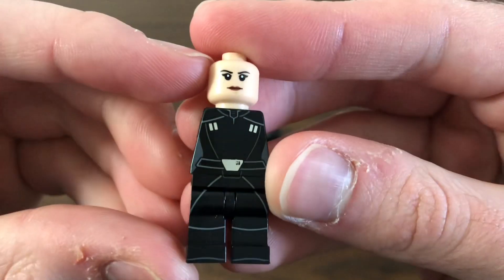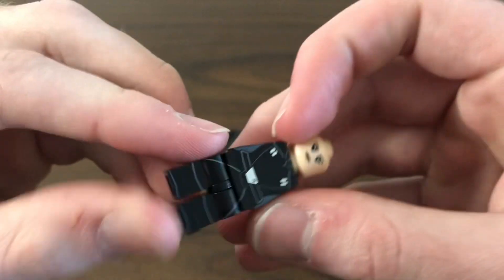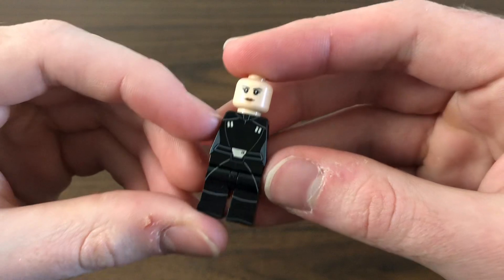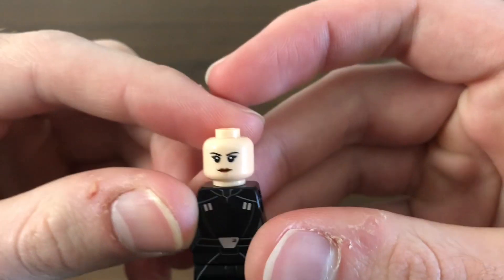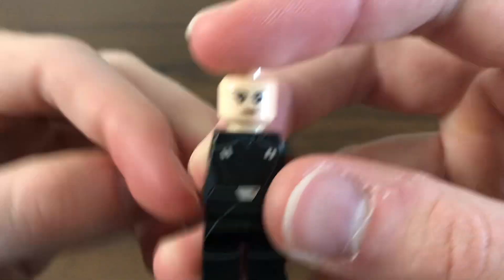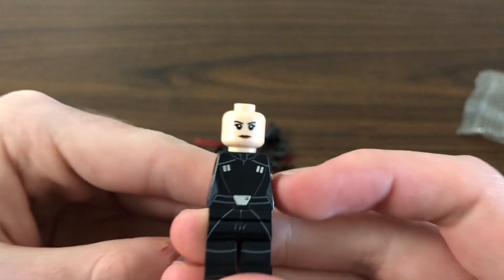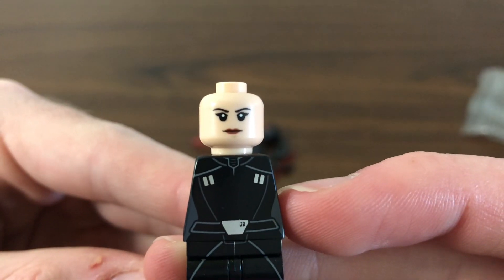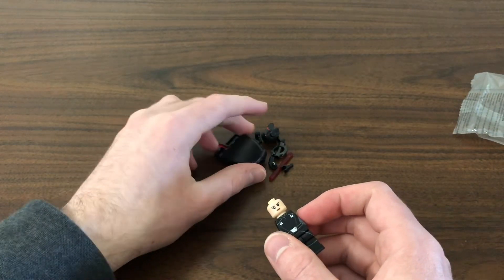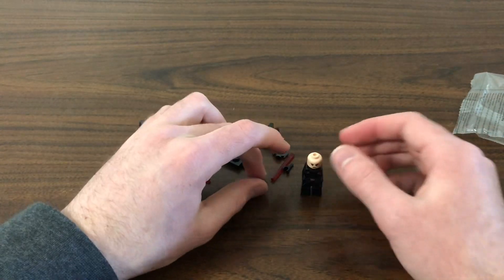Let's take a look at the main body — some minimalistic printing, but not bad. You can still see the outlines of the Inquisitor's armor. The face print is simple but pretty good. Unfortunately, I don't think it's in the right skin tone; the character tends to have a darker skin tone, which is unfortunate — they just went with a lighter peach skin tone.